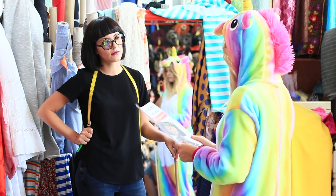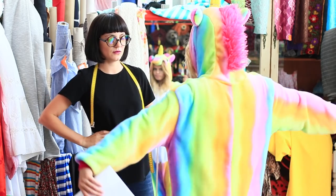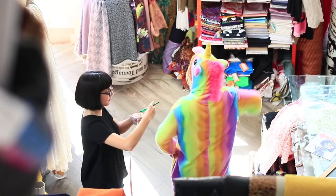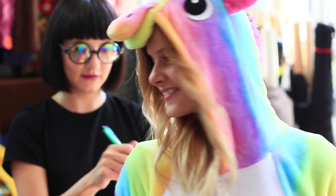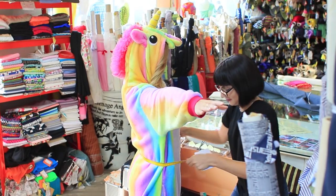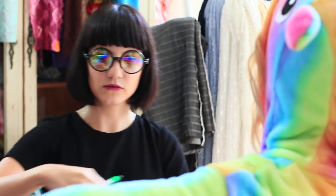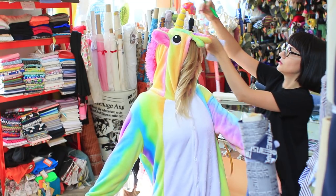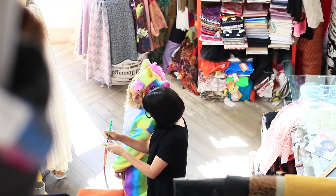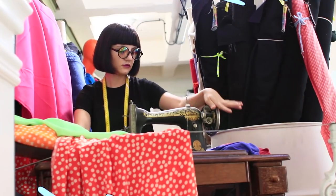First of all, the great fashion designer signs an autograph. Let's begin! Have you ever taken unicorn clothing measurements? It's not easy — the unicorn just can't stand still. Strict Edna takes measurements of its waist, back, paws, and the distance from the horn to the tail.